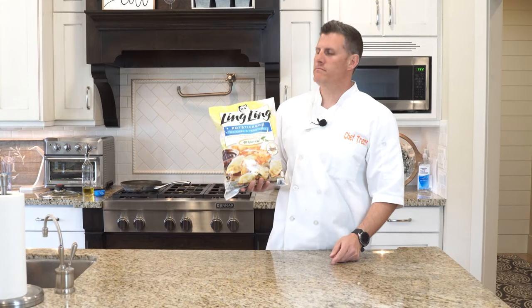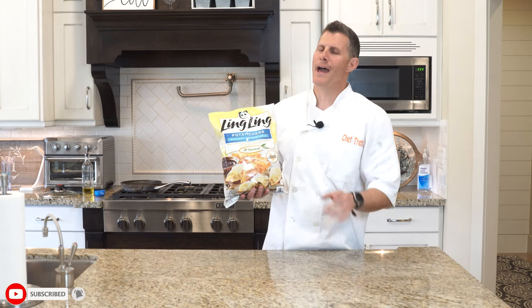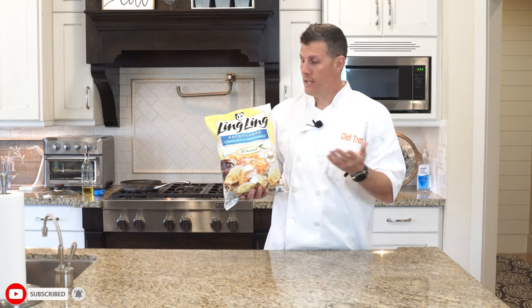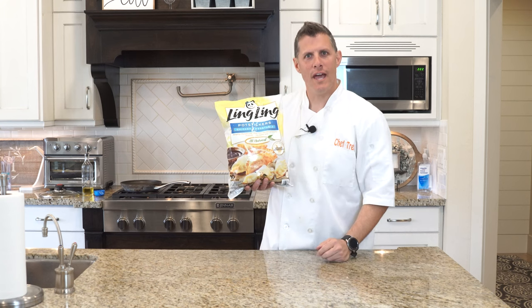Hey everybody, welcome back to ChefDog. Today is Mother's Day, so I just want to wish all of you mothers out there a Happy Mother's Day. My gift to you is hopefully teaching your husbands how to cook so that you don't always have to.